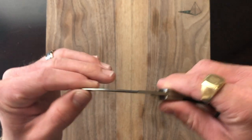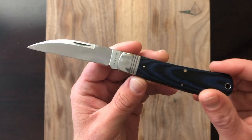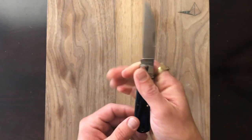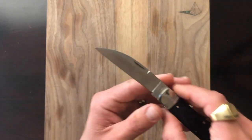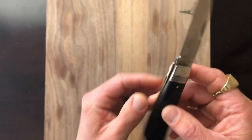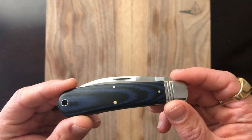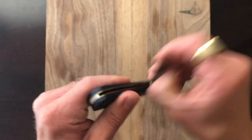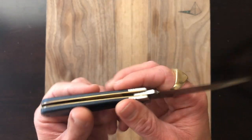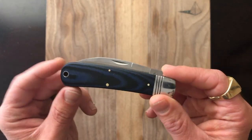There is quite a bit of side-to-side play, but with slip joints and traditionals I am pretty forgiving of blade play as long as it's not so overwhelming that you're feeling it when you're actually cutting. Blade steel is 440A — not my favorite steel in the world, but I would probably take that over 8CR or AUS 8. And again, 17 bucks. I will take 440A for that. People who buy this are probably buying it because it's kind of a gentlemanly knife at an affordable price point, and you don't need a crazy steel for that.